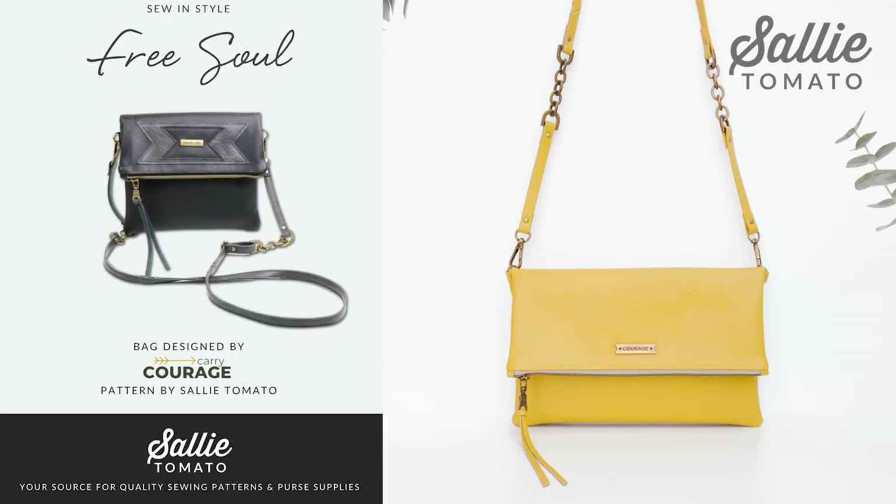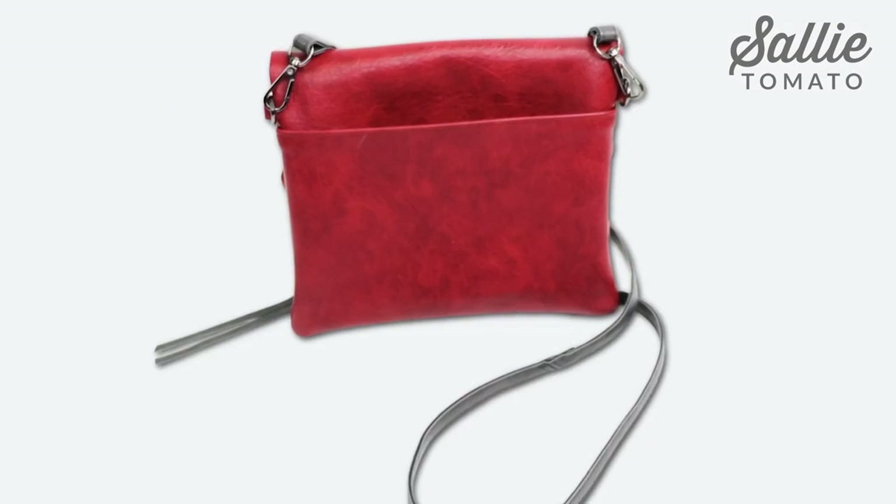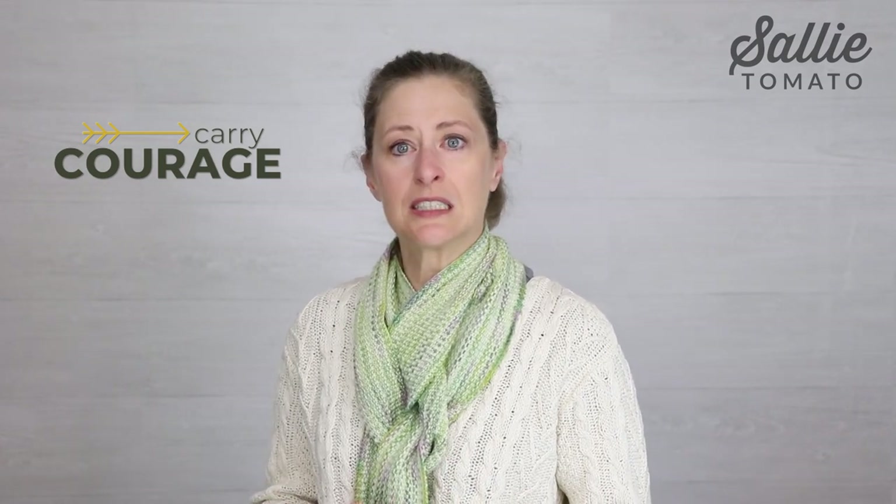Hello and thanks for being here. I'm Kate with Sally Tomato and I'm excited to introduce the FreeSoul Bag Tutorial. This is a sleek crossbody bag with both a magnetic and zipper closures, and you'll find an exterior slip pocket as well as a nice deep interior zipper pocket. This pattern is a collaboration with the amazing design team Carrie Courage, known for their handcrafted earth-conscious products inspired by the sustainable fashion movement. So join me and let's make a FreeSoul.